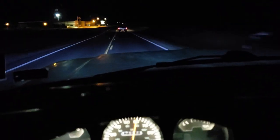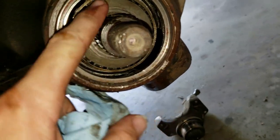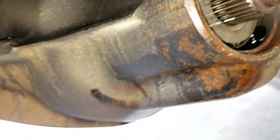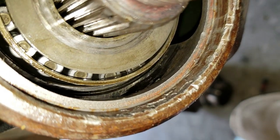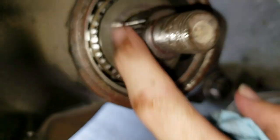We are on attempt number three to fix our leak back here. As you can see, it's coming down the side of the axle — everything is coated back here because it's wet with gear oil. See all those gouges? I believe that's the problem.